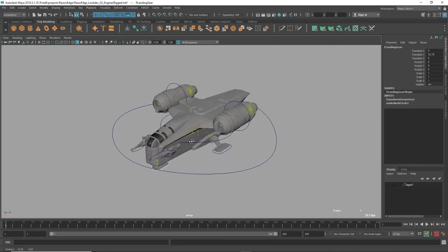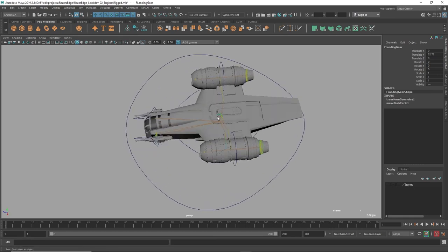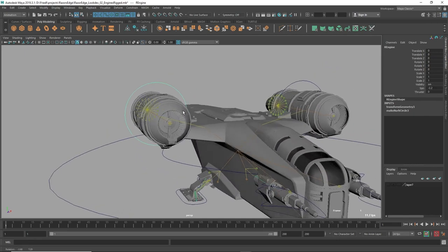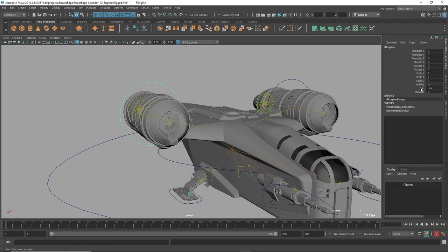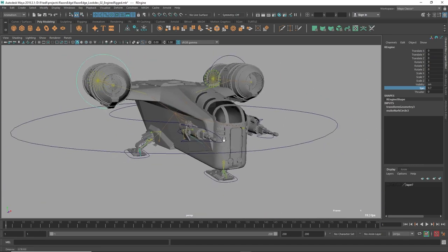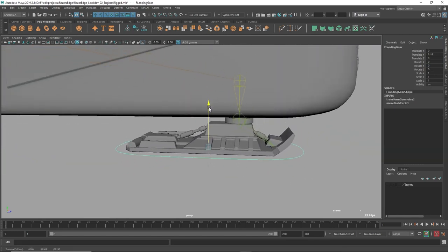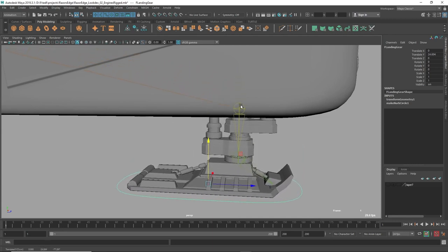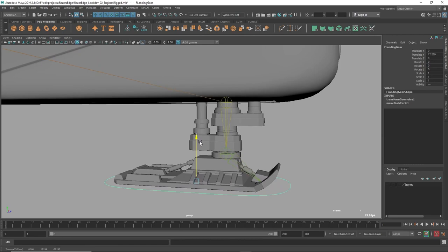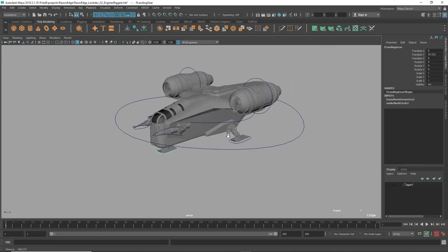Rigging doesn't just apply to organic characters — you can also rig props, environments, or a spaceship. Throughout the spaceship's body I've placed joints, connected them to geometry, and created simplified controls to drive them. Selecting this control and dragging the spin attribute rotates a joint. For the landing gear, pushing the control up and down moves those joints. The top joints move less than the bottom ones because I set a constraint to limit movement, giving a nice offset effect.